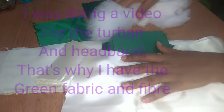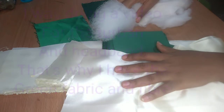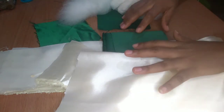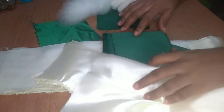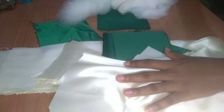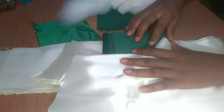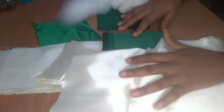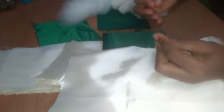Hello everyone, welcome back to my YouTube channel. Today I want to show you how to make a V-shaped turban — and it's easy! If you're a stay-at-home mom or just somebody who wants to make extra income, you can actually make money from this because this is the trending style right now.